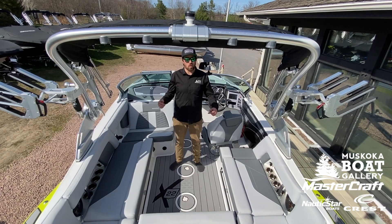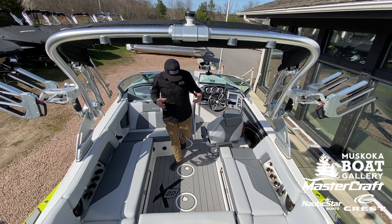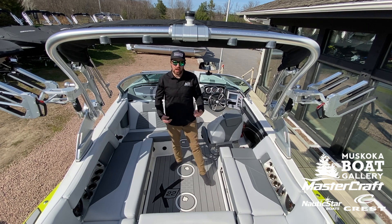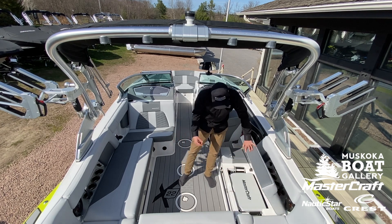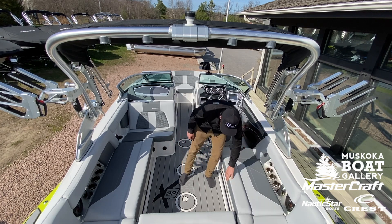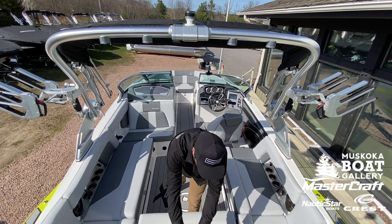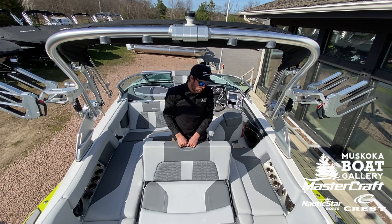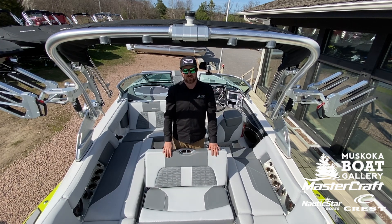Let's talk flooring. This X-22 has been fitted with a C-Deck kit — super plush on the feet, doesn't take up any water, and pretty easy to clean and maintain. Over here on the port side we have our integrated Cordova cooler. We talk about this all the time at Muskoka Boat Gallery — this is one of our favorite features. This is the rear flip seat, which allows two more rear-facing seats to look behind the boat where all the action is.